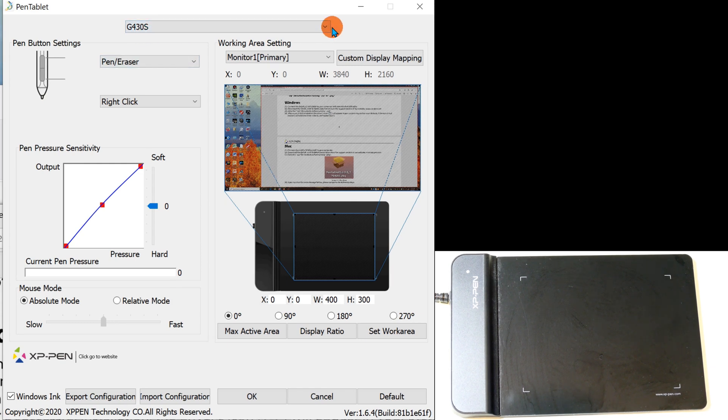The configuration screen shows the two buttons. The top button is set for pen or eraser toggle — clicking it switches between writing and erasing mode. The bottom button is set for right-click, equivalent to a mouse right-click. You can set either button to anything you want, or disable them entirely.